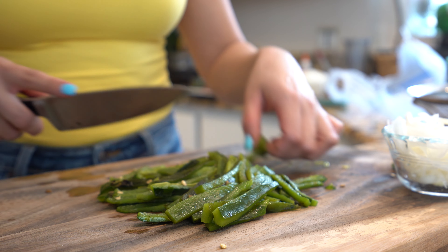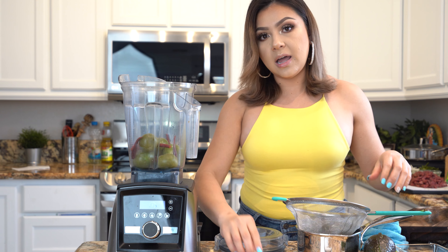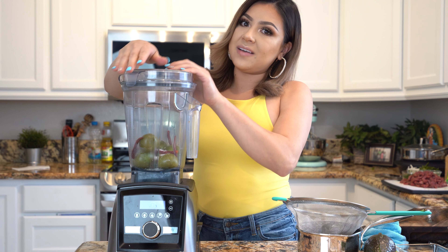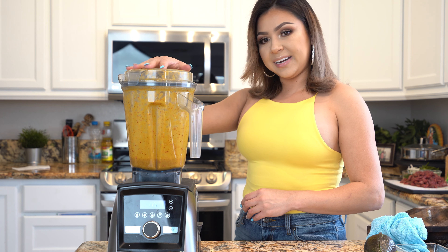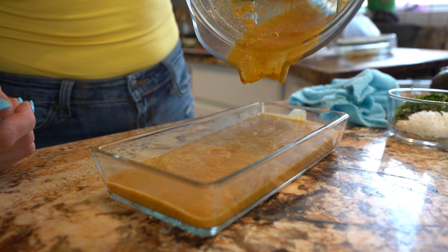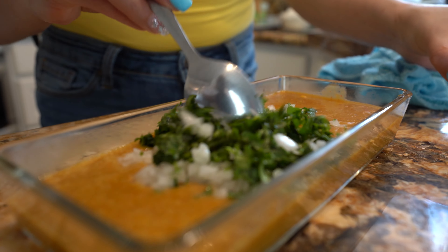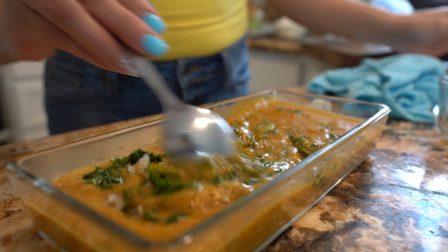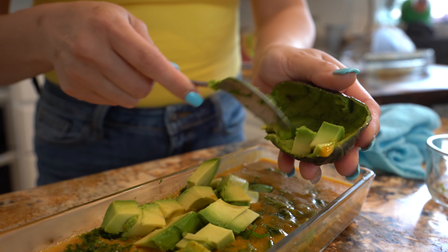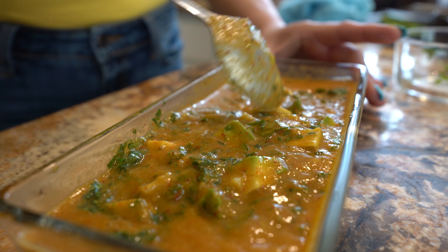Now we are ready to begin cooking, but before we cook our meat, we're going to make our salsa. In a blender, we're going to add our tomatillos and chile de árbol, along with one garlic clove and salt, then blend until we have a smooth salsa. Transfer the salsa into a bowl, and add a quarter of an onion and chopped cilantro. Mix it together and throw in our avocado. Taste it for salt and add more if needed.